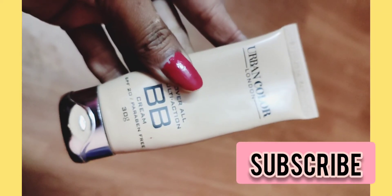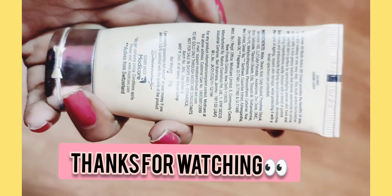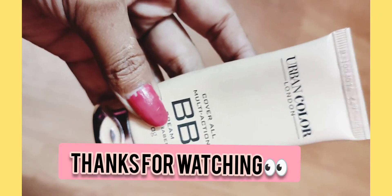I hope this video is useful. Please do not forget to subscribe to my channel, and please share, like, and comment. Thanks for watching guys — bye bye, take care.